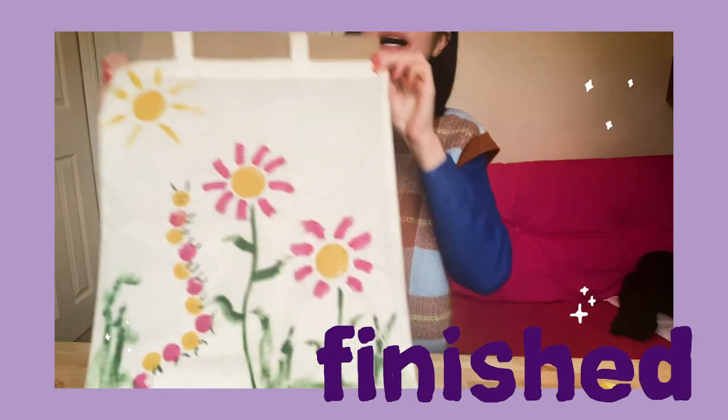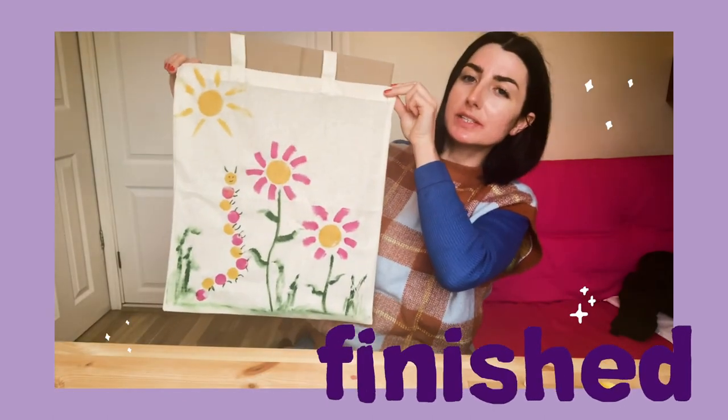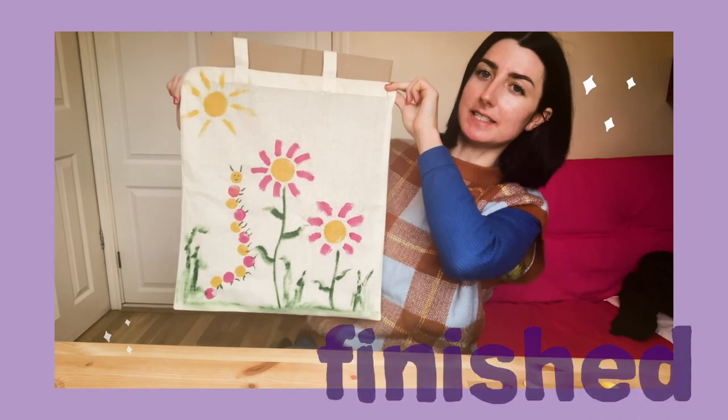Here's our finished garden tote bag. You just need to leave this to dry for 15 minutes and then it'll be ready to use.